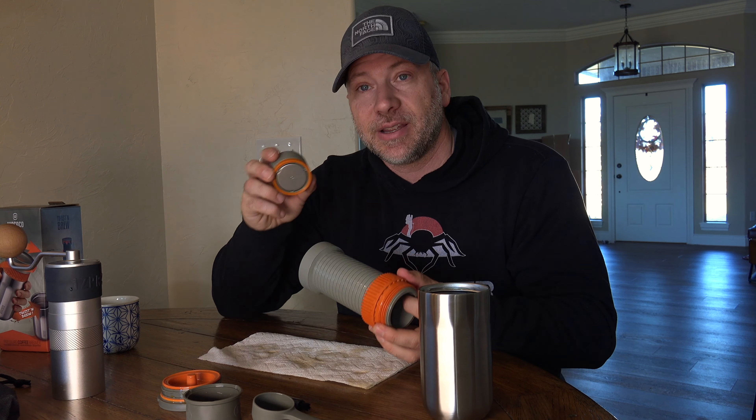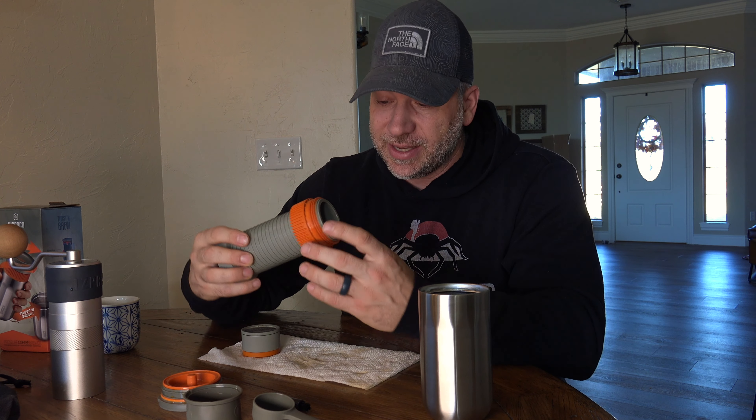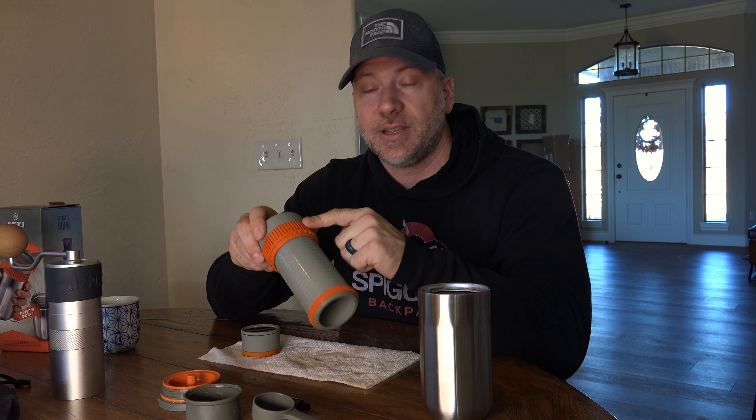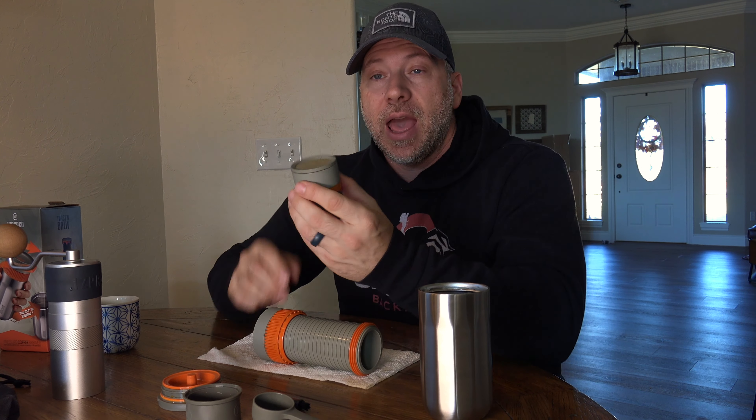Some people have said they don't know when they're actually done with the screwing. Right there I felt a very distinct pop and it's a lot easier to turn now, so I know that it is done. I popped the top off to relieve the pressure that's in there, and now I can simply just pull this off, set that aside, and here I have a good cup of coffee ready to go.